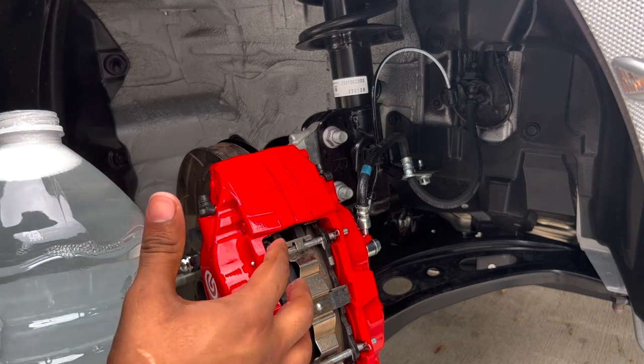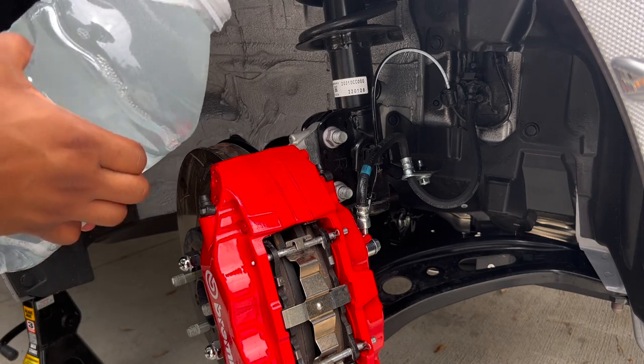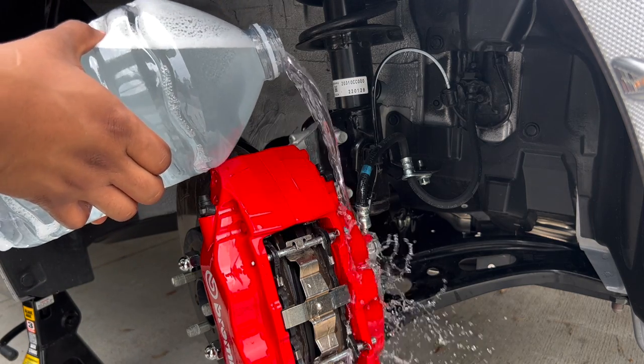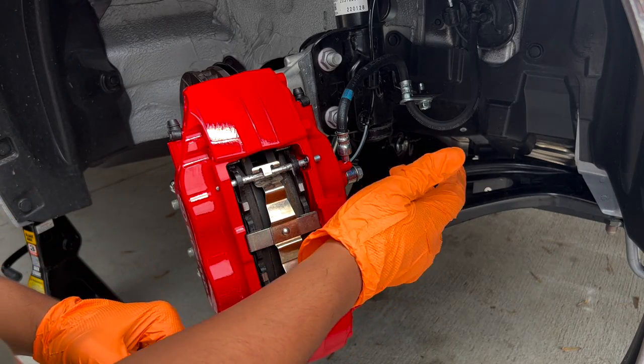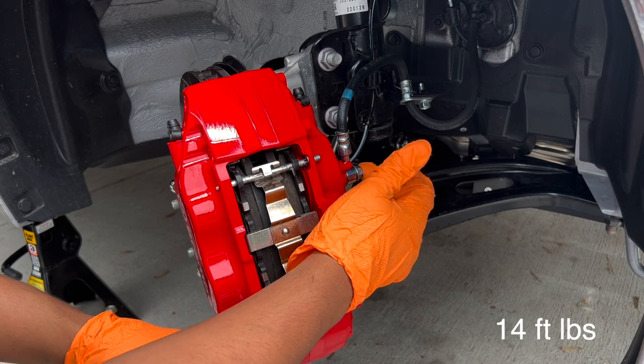If you get any brake fluid on the caliper, you definitely want to clean it off — put some water on it to wash it down. Don't forget to torque the bleeder valve to 14 foot-pounds.